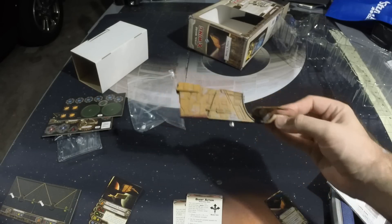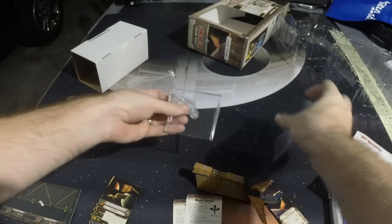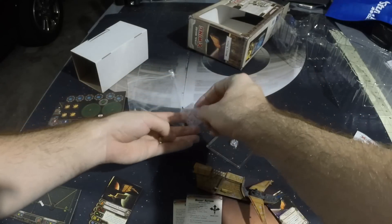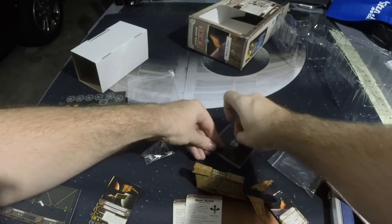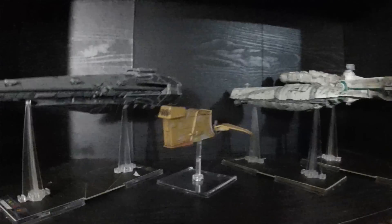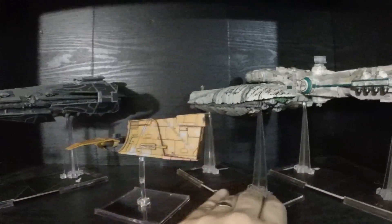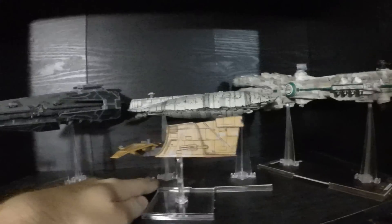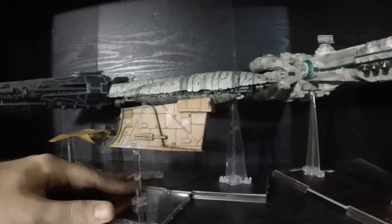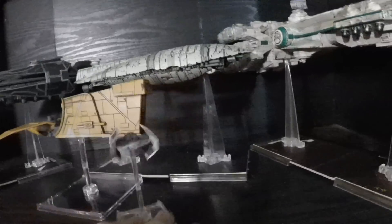Now we're going to take a look at this next to some of the other ships. This is so large — it has just regular pegs; it's the Ghost that's coming out that's going to eventually have the larger pegs. Here you can see the Houndstooth next to the Imperial Raider, the GR75, and the CR90. The Houndstooth is not as big as the Raider, but it's about half the size. It's very comparable to the GR75 — not quite as big, but kind of close. It's really big. And here we have a TIE Advanced for scale as well.